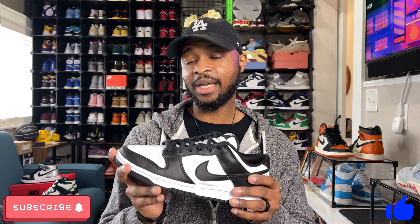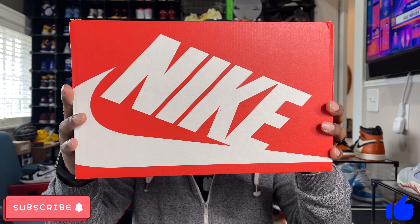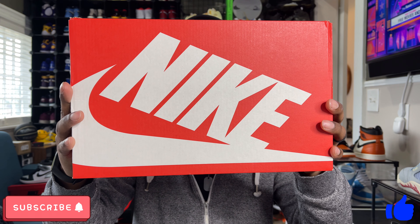And luckily, if you did not hit a pair of these, resale on this pair is not that bad right now. But we'll talk more about the resale value later in the video. Before we get into more details about the sneaker, let's go ahead and take a look at the unboxing experience.